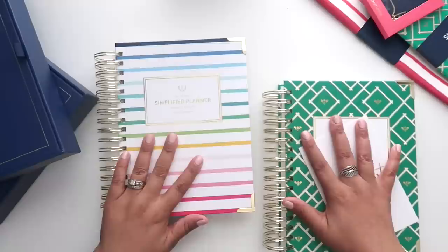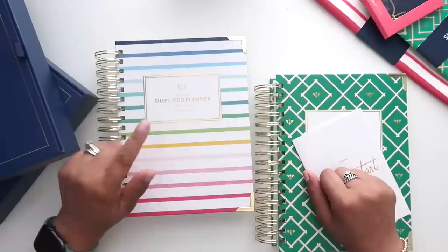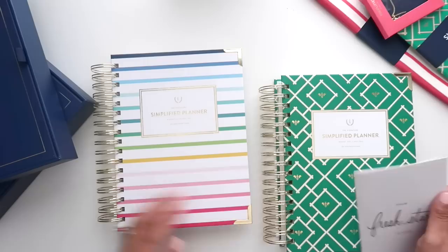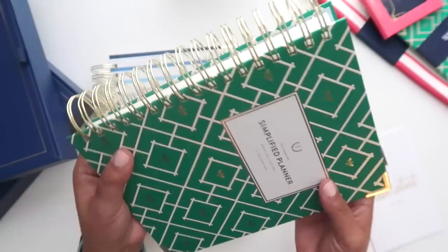I ordered two of the Simplified Daily Planners. I have been a long-time fan of Emily Ley and her brand — her team just does amazing things. I purchased the brand new Thin Happy Stripe; the Happy Stripe pattern has been a staple at Simplified since the very beginning and they've always changed it up a little. This year is no different — it is absolutely beautiful. I also got the Kelly Green Bees color. The second I saw it during their cover reveal on Instagram, I was like, I need to see this in person — this green is absolutely stunning.